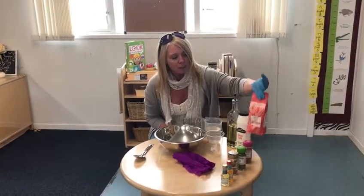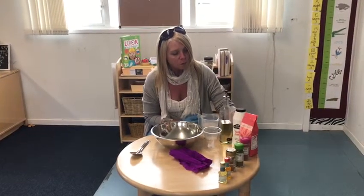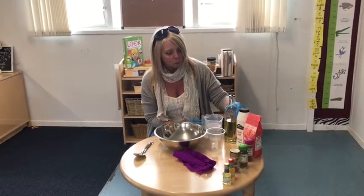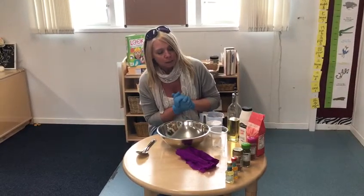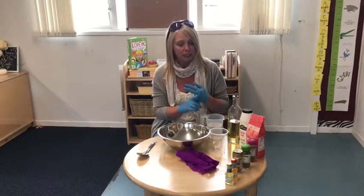We need some flour — plain flour is the best but self-raising flour works too. We have some salt, we have some oil, and any kind of oil will work. We have some water as well. Now you could put in some colouring.